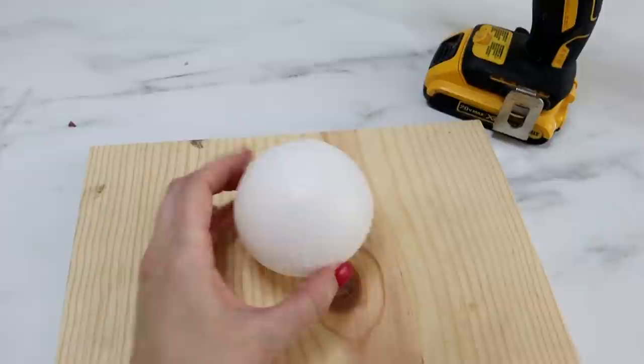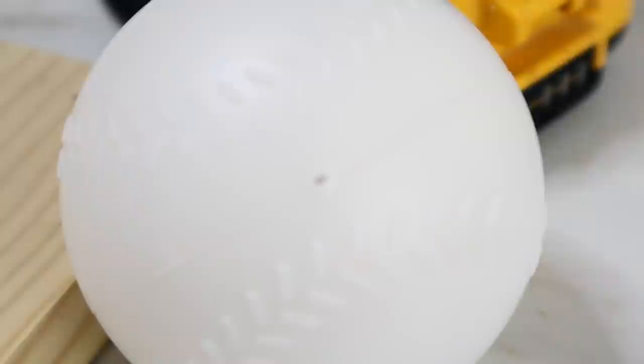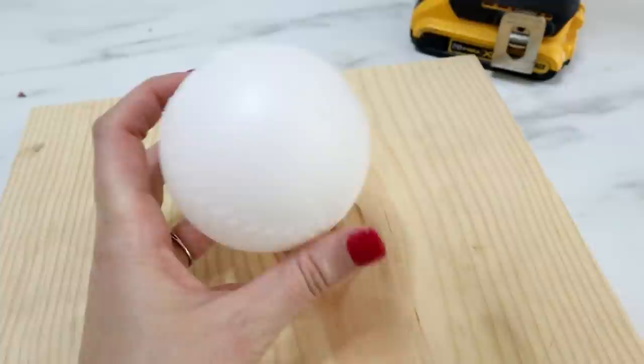First I need to drill holes into my baseballs because we are going to slide those onto the plunger handles. I have a drill with a one-inch size paddle bit on it. You can kind of see on the baseballs there's already a little hole, so that's going to be my guide. I'm going to start there and we're going to drill two holes, one on each end.